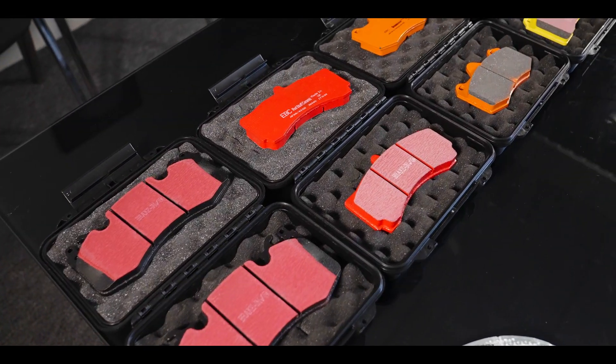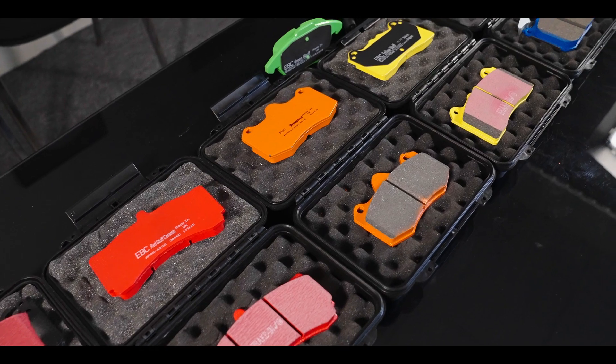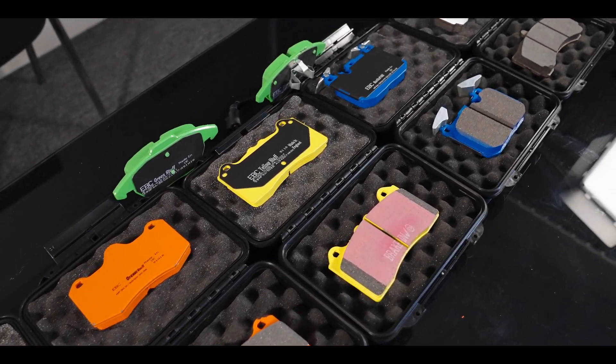Hi everyone, it's Stefan from EBC Brakes and welcome to our Tech Talks video series. I'm here with Steve Payne today down at our Bristol friction factory. Steve is Research and Development Manager here and we're going to introduce the full range of automotive friction materials, starting with the standard black OE replacement pad and right through the range to full track race material. I'm going to be asking Steve some of the most frequently asked questions about our pad compounds and he's going to be giving us the answers.